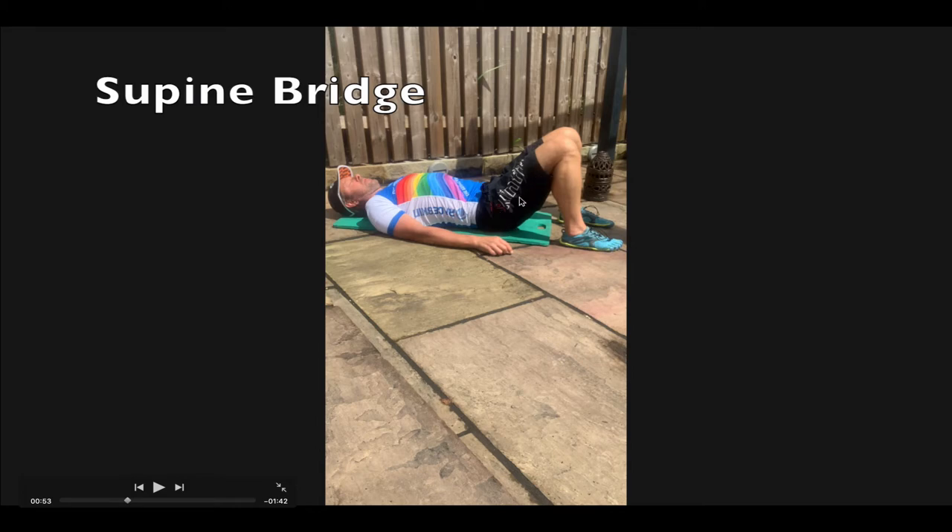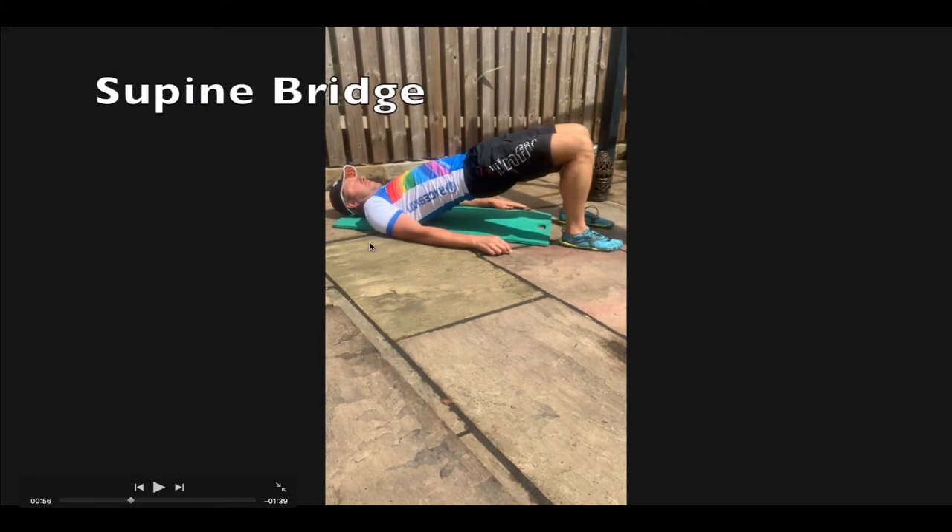You should not feel any hamstring tightness — if you do, that means you're using your hamstrings for this lift and not the gluteal muscles. Push through the heels and drive the hips up. You should be able to get a nice straight line. If you're a little inverted, that means you've probably got tight hip flexors. Do not go into the one-legged versions just yet — we can move on to those next month if possible.